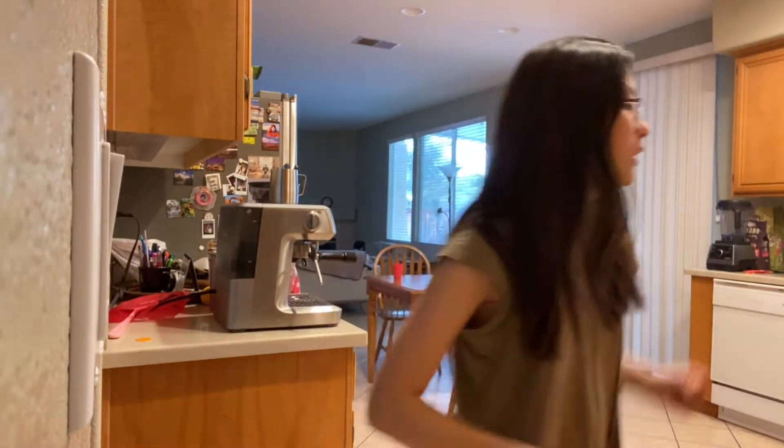I put it in the oven but the pan was sizzling, so I don't know if that's a good sign or not. I don't really know what that means — I hope it's okay. I have to wait 40 minutes.